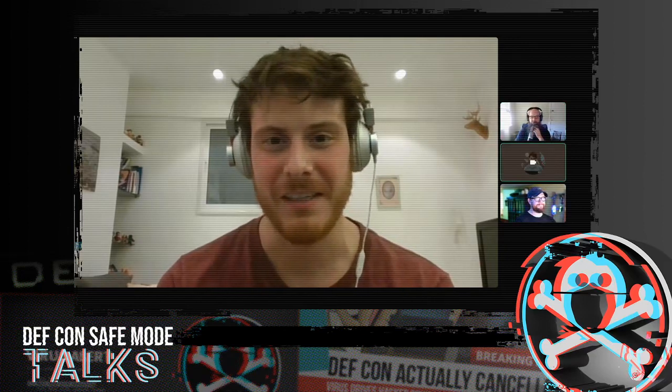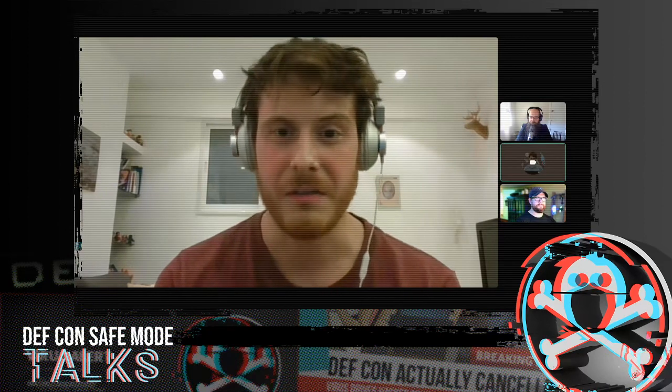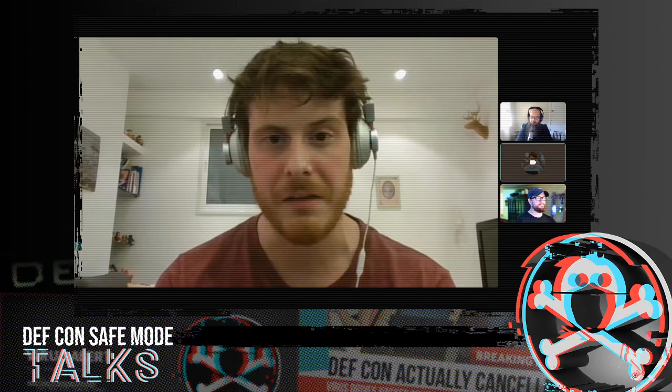I'd heard about them but never really had the opportunity to do a full research. It turns out to be two research projects. One was presented half a year ago at Lightning Talk in CCC, and this one is the follow-up research where I managed to find additional vulnerabilities and some fixes that did not actually fix the vulnerabilities I had already found.